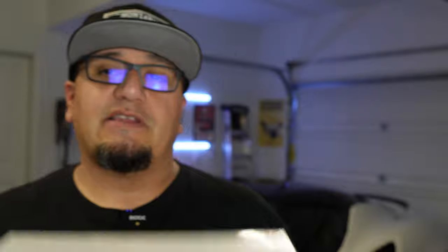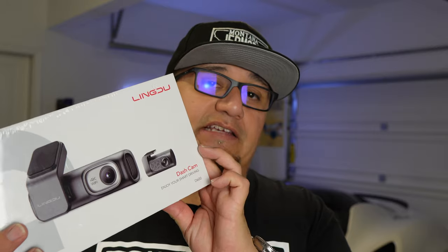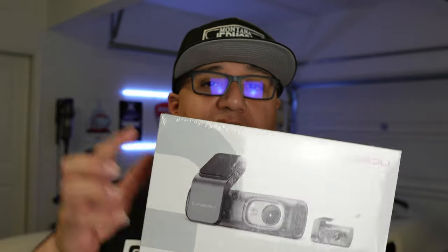The company Lingdu has been nice enough to send me this — the Lingdu D600. I'm excited because this is actually one of the first times someone has sent me a dash cam to review. I've installed dash cams in pretty much all of the cars I've had, and luckily there is one car we have that doesn't have one. But before we install it, we'll do an unboxing and see what's in there.